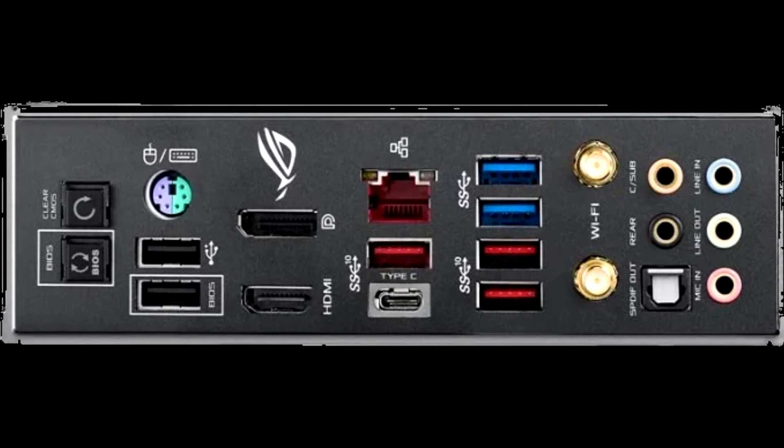The Asus ROG Maximus 11 Hero Wi-Fi is a great-looking board with lots of extra features that make using it day-to-day a better and less frustrating experience. I would love to see a refresh with brighter RGB LEDs, Wi-Fi 6, and multi-gigabit LAN. However, as it is, I would still recommend it for fans of the Asus ROG ecosystem, even if it is not the best value for the money.